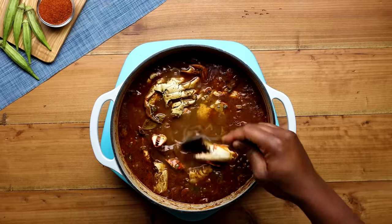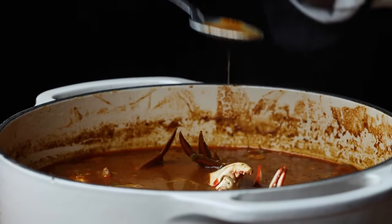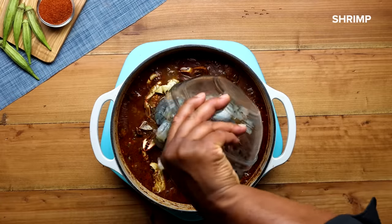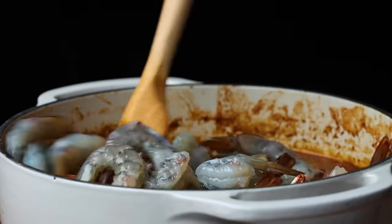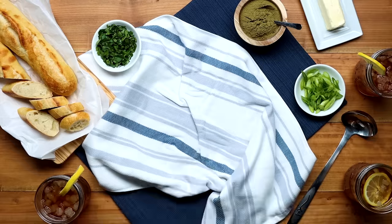We are in the home stretch, but before we get to that last step, we're going to take a quick taste just to make sure it's seasoned properly. So delicious. Then we'll add our shrimp and remove the pot from the heat. The gumbo is going to be so hot that the shrimp will cook in 10 minutes.